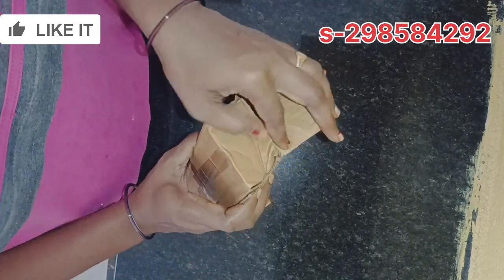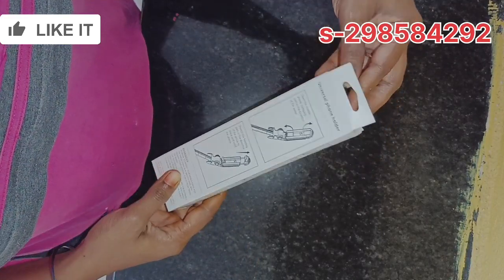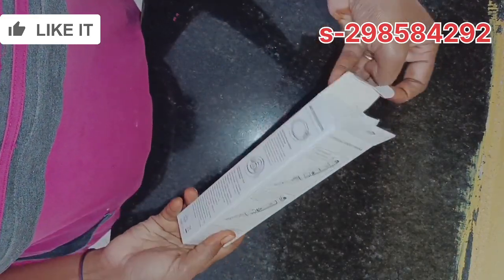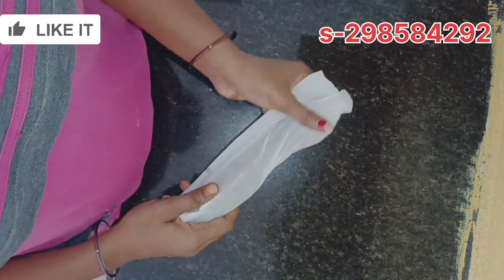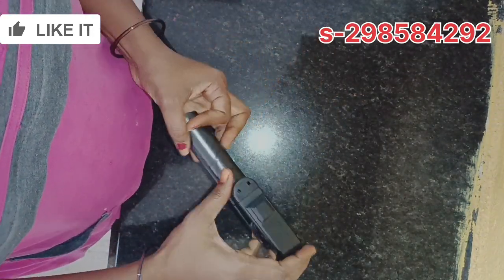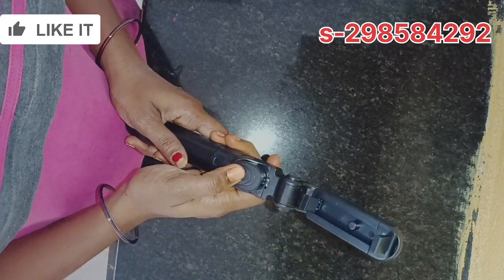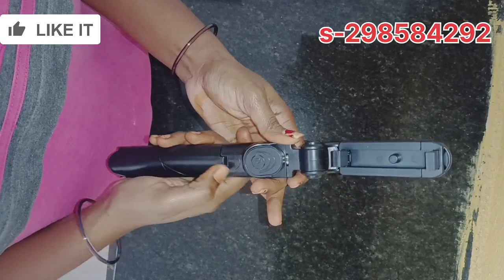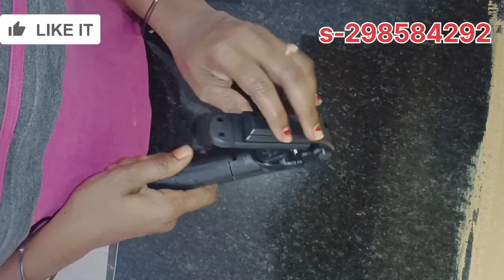I'm going to give you a selfie stick and order for you too. It's just $160. I'm going to give you a free charge, a mobile holder, and a strong product with quality.